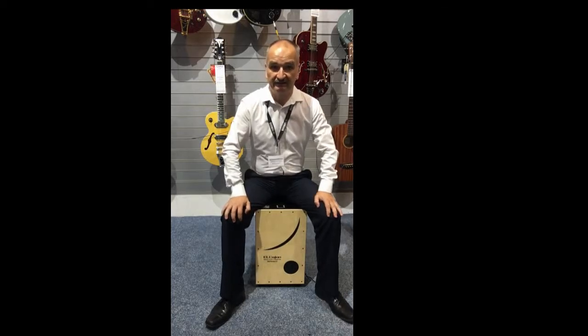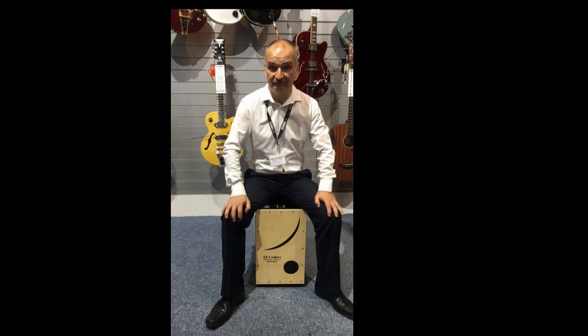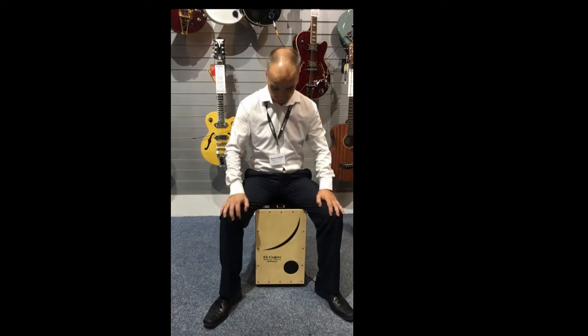Hi, I'm Sean from Rimmons Music at Laylands, and I'm here today to introduce you to the Roland EC10 electric cajon. The cajon, traditionally an acoustic instrument, is a very fun, versatile percussion instrument to play.